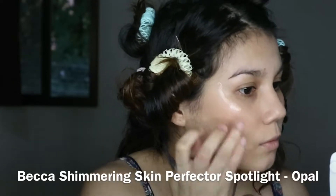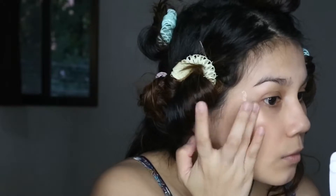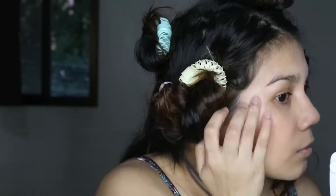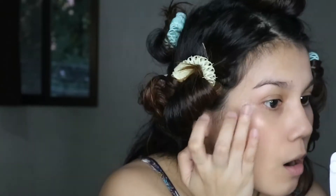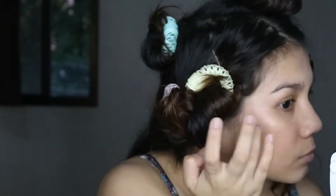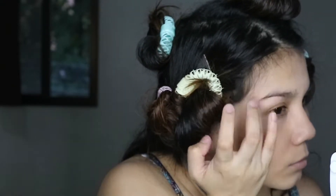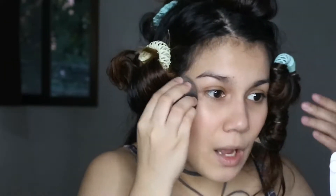Next I apply a liquid highlight — this is the Becca Shimmering Skin Perfecter in Opal. I'm applying it not just on the tops of my cheekbones but also making sure to get that pocket underneath the eye connecting to the cheekbones, so that there's no break in the light that reflects. I make sure that it's really seamlessly blended with the rest of the skin makeup like blush and foundation.